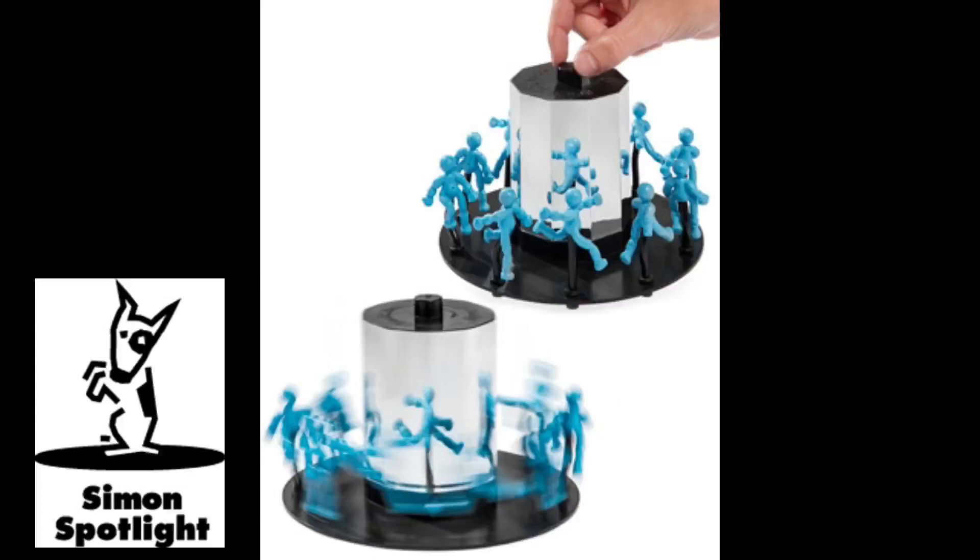It looks like a real life GIF — or jif, or you know. These things.